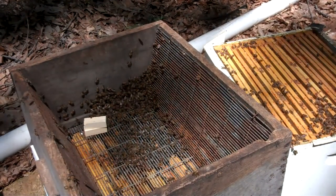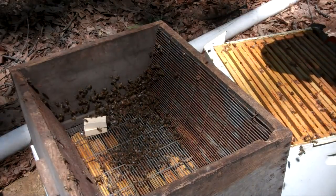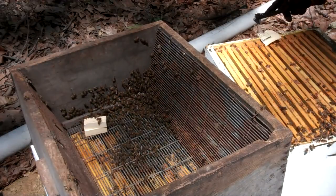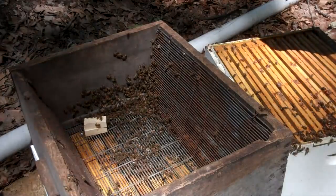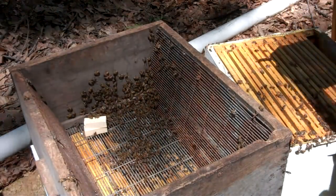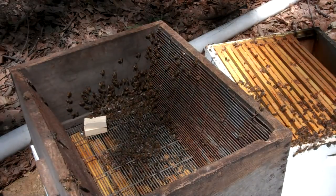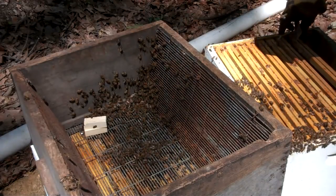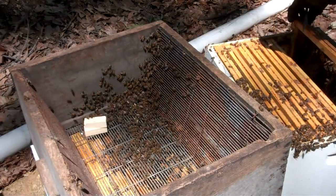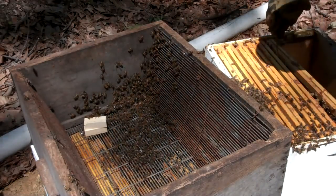I would have preferred to have found that queen in that first box, but it didn't happen. She probably got chased down into the bottom brood chamber. In beekeeping, there are so many variables and not many guarantees. It's possible, once in a while, that the queen can be so small that she can go through that queen excluder.